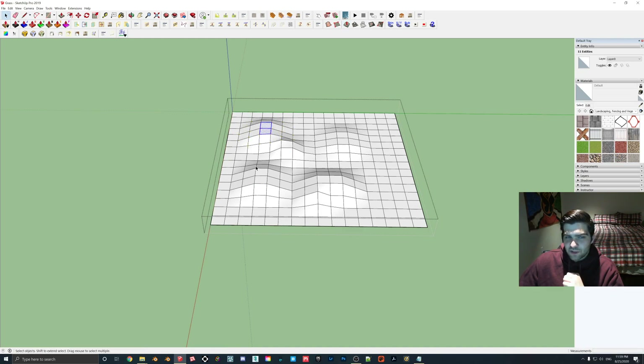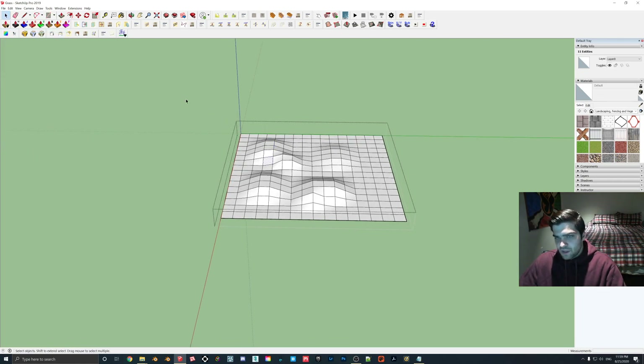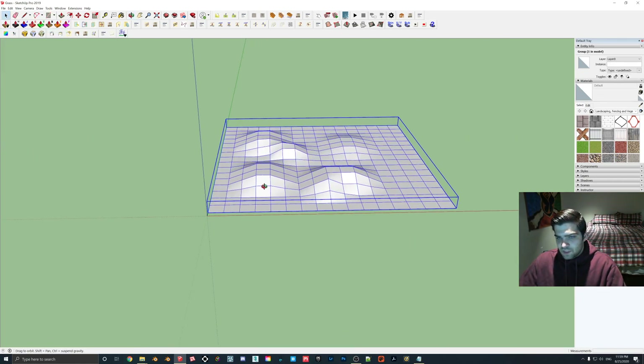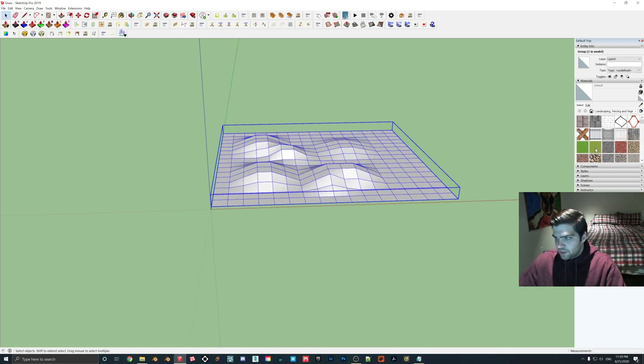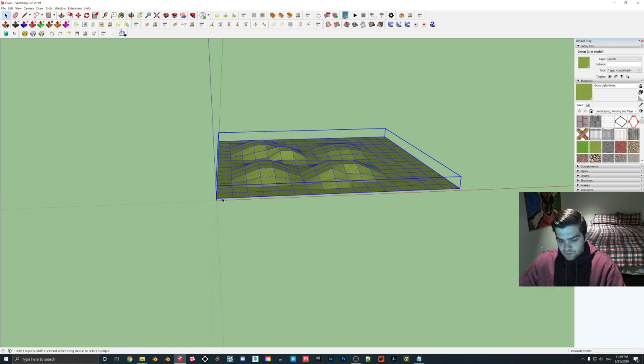Yeah, that should be good enough for now — as I said it's kind of bumpy, but for the purpose of the tutorial it should be fine. Now what I'm going to do — this is all grouped together — I'm going to drop some grass here.